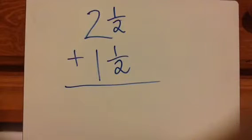I want to show you how to add mixed numbers. To start off, we're going to do some basic addition and subtraction problems, and then I'm going to show you when there are additional steps you have to take.